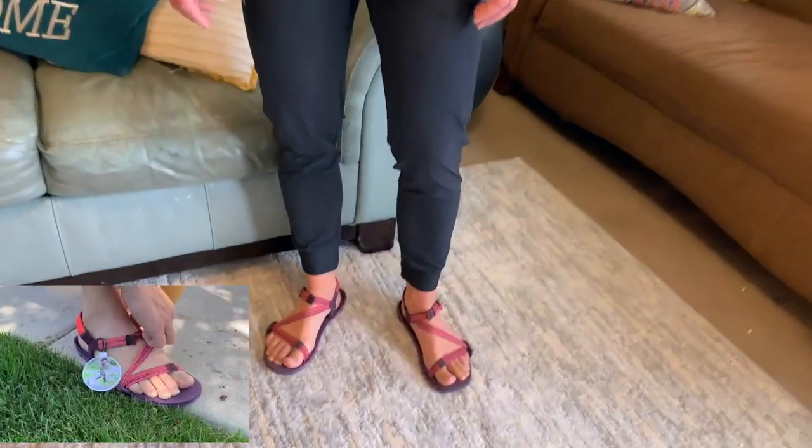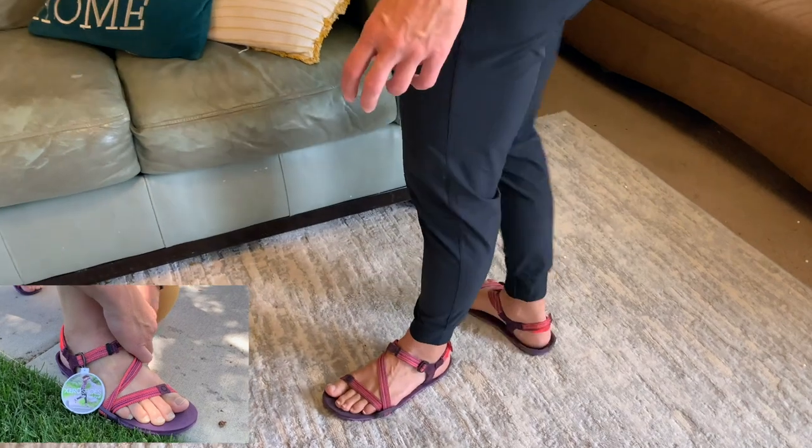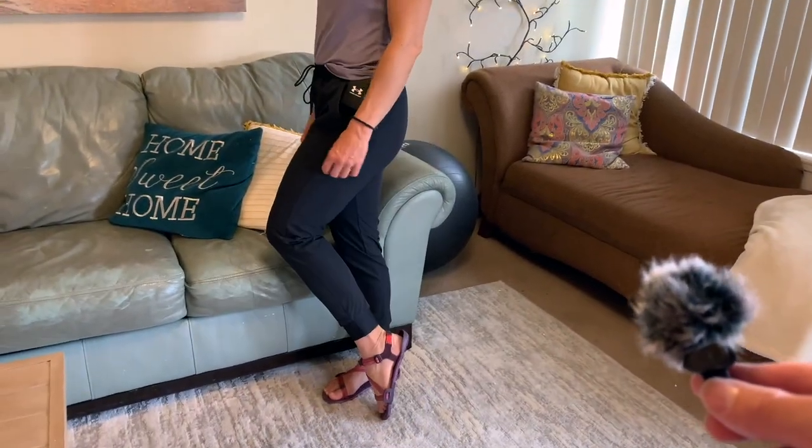I really appreciate you taking the time to do this review with us, Chilla. Any final words about these sandals? These sandals are great — I can really recommend them. Thank you again, and that was Chilla reviewing the Xero Z-Trail EV sandals for women. We hope you liked it. If you did, please give us a thumbs up, subscribe to the channel, and share this video. We'll see you next time — thank you so much for watching.